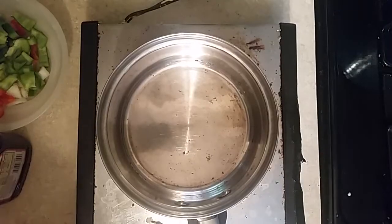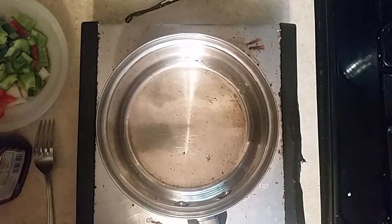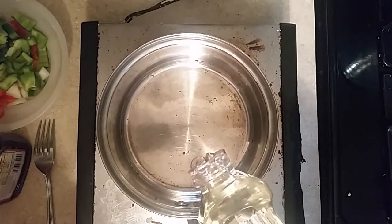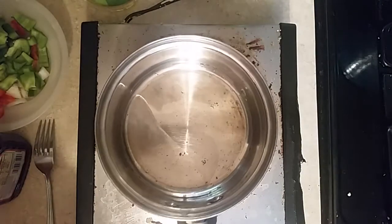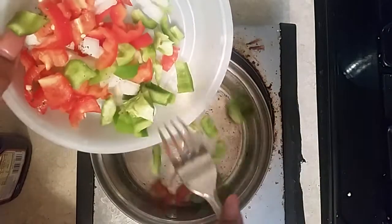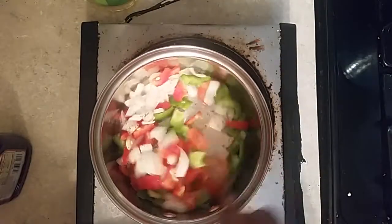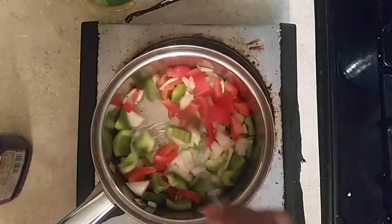Now we're going to make the barbecue sauce for the pulled chicken. We start by adding just a little oil in the saucepan, and then we're going to add some red and green bell pepper and onion. We sauté those together, just getting them all softened in the pan.